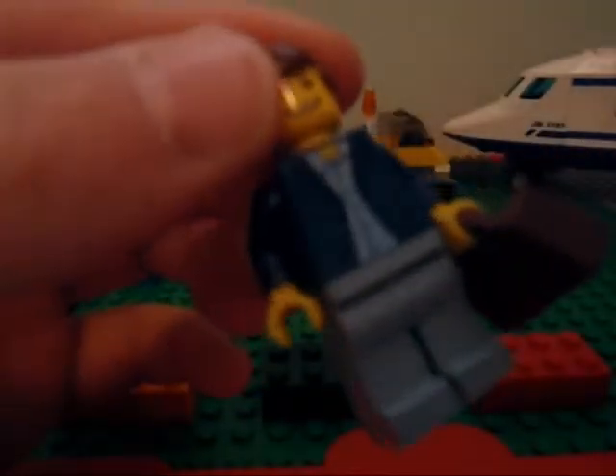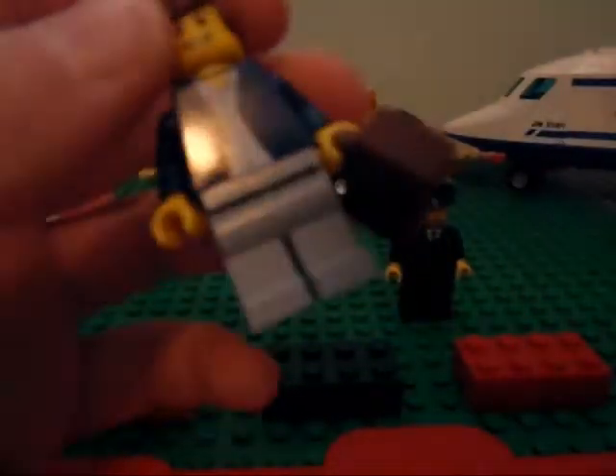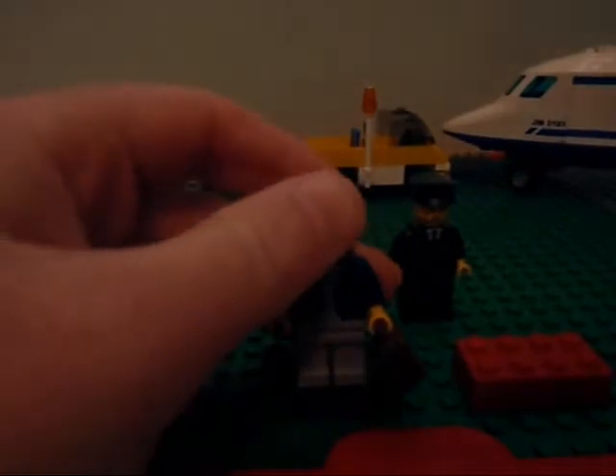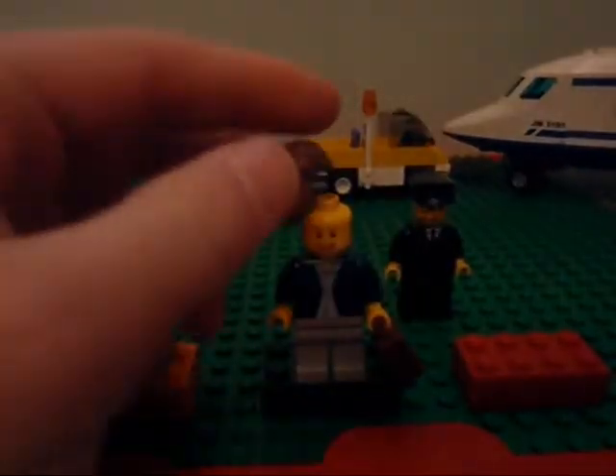The passenger. This is my favorite Lego City guy, just because of the detail on his shirt. Brown hair is hard to come by.